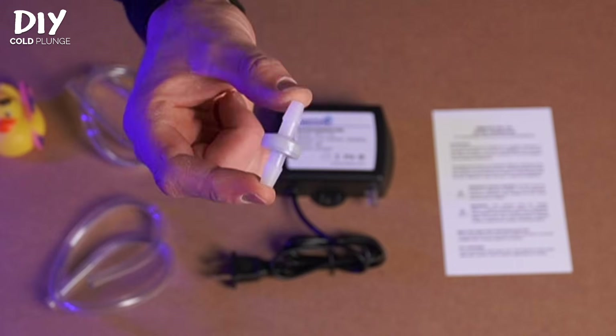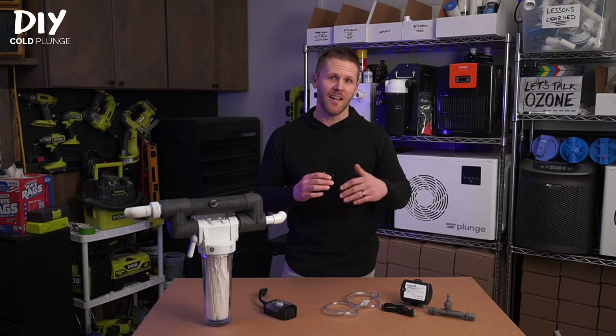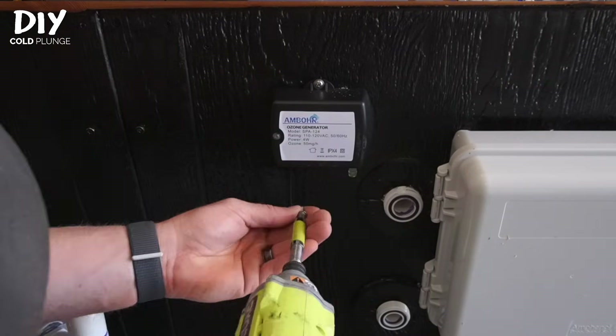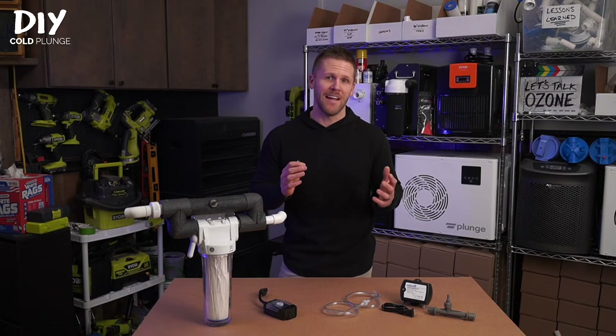Your generator will come with two tubes and a check valve. You'll also notice the two holes on the unit that you can use to mount it. You'll want to mount it above the waterline if you can. This is more a precaution against water backflowing into the generator and damaging it, so it's not critical for it to function. I know that space is limited on the back of your cold plunge or in your mechanical area, so if you can make it work, great — if not, that's fine too.